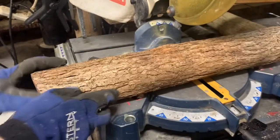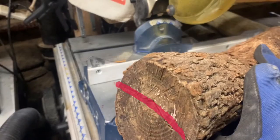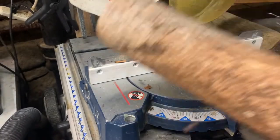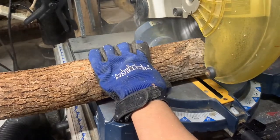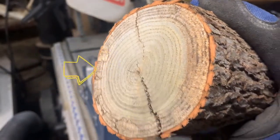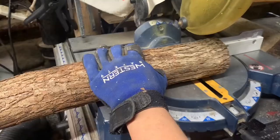I am using a branch of dogwood from a fallen tree, and you might notice that it's cracked, so we're going to have to section that off until we find the portion of the wood that isn't cracked. I didn't cut far enough because I can still see the crack and I can also see where it ends, so we're going to have to lop that entire portion of the wood off.